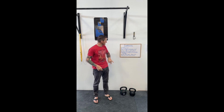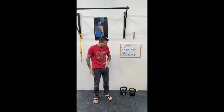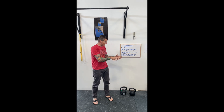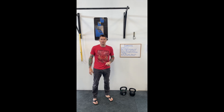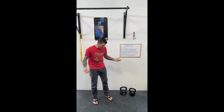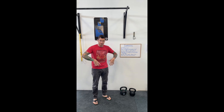Then I might move on to my second superset, which would be goblet squats, kettlebell swings, and a kettlebell press. Even if you're using multiple different weights, you can still do all of that in a very small space. I can do my five goblet squats, then my five swings — I might even be using the same weight for both of those — then switch the kettlebell out and do my presses. All of that requires that I'm standing in about a six-foot radius circle.